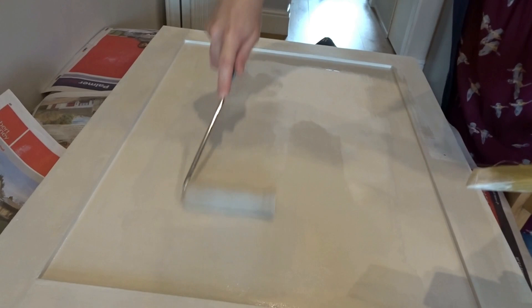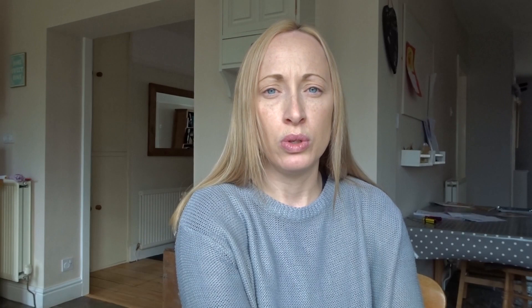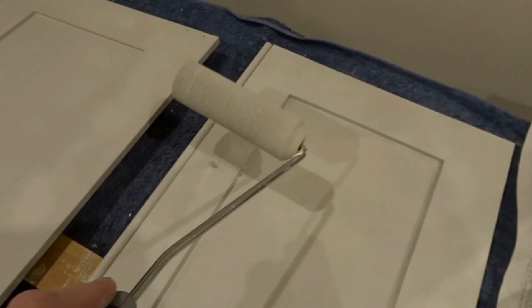It makes them look like they have been professionally sprayed. You can see no paint marks, no brush marks at all, and it's come out really really well. That has really been my secret — using the foam roller to get a really good finish on the doors.